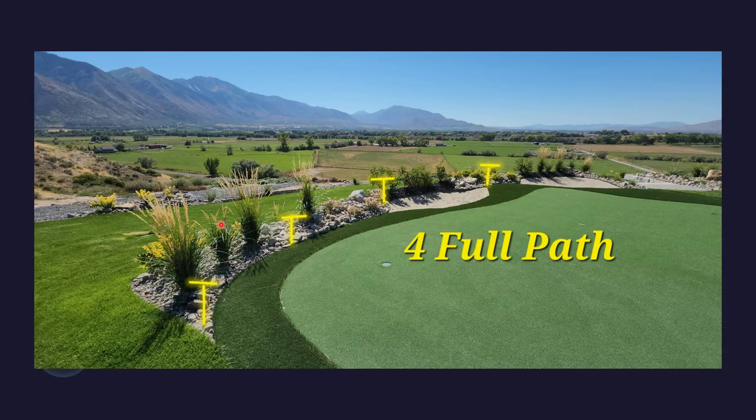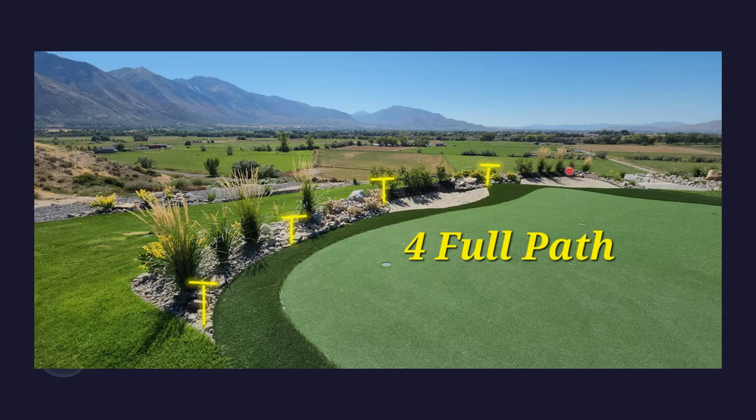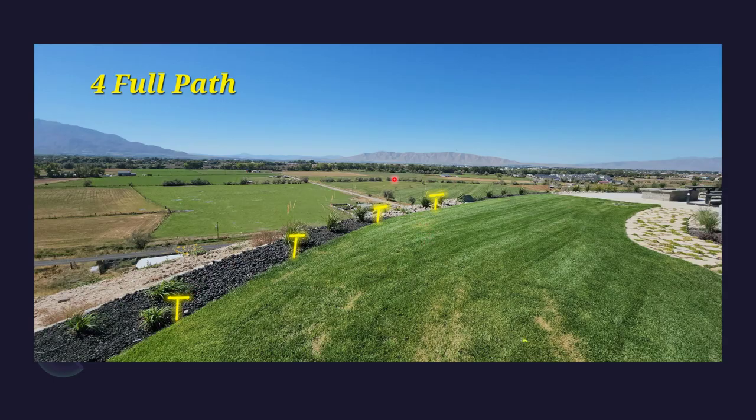In your putting area, in this section right here, we have four path lights — one more right here which would be placed by this rock, one by the entrance, and another one by the entrance so that it could be symmetrical as you're welcoming your family, yourself, or your guests. On the lower left area, we have a very long garden bed that extends from right here, with four more path lights.